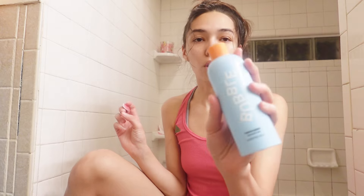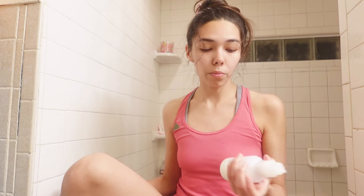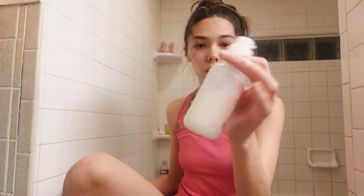I also wash my face in the shower. The two face washes I've been using are the Bubble Fresh Start Gel Cleanser, and for my oil-based one I use the Glossier Milk Jelly Cleanser.